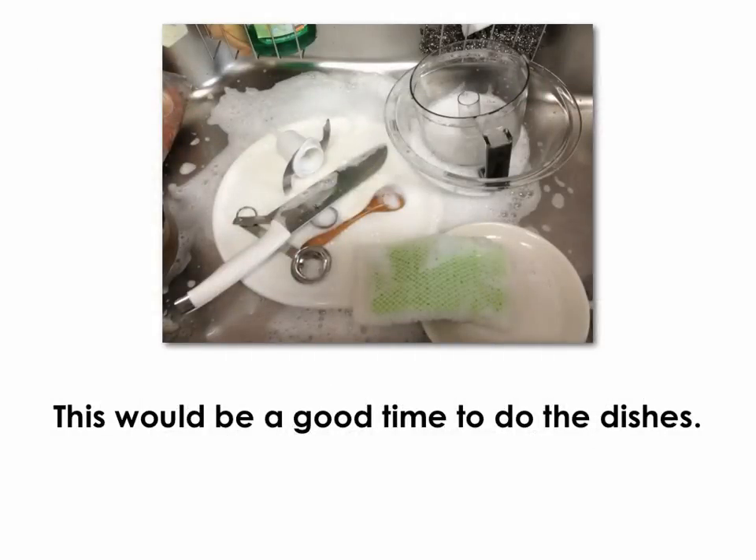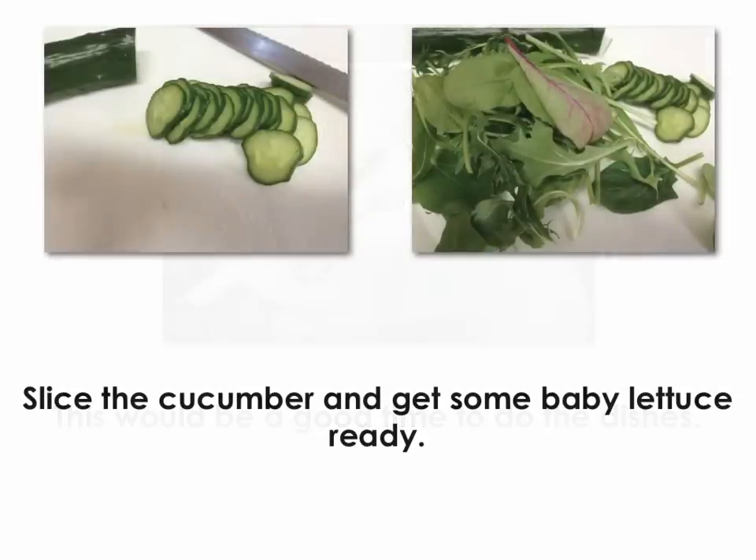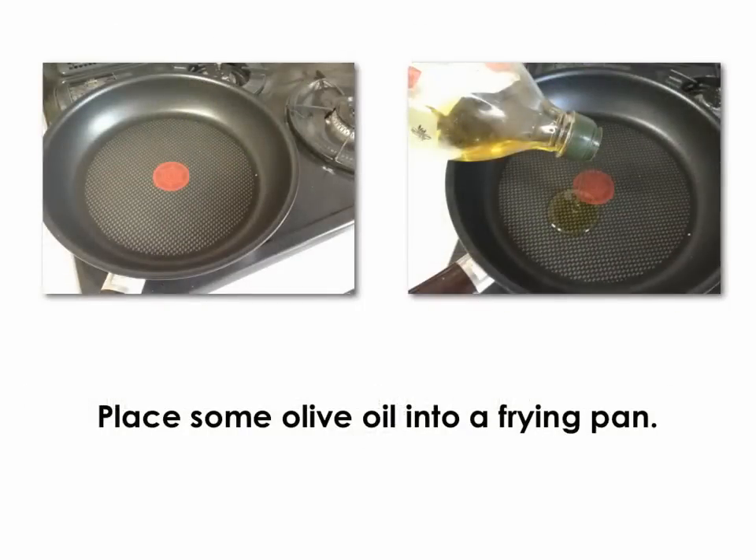This would be a good time to do the dishes — I hate the dishes. Slice the cucumber and get some baby lettuce ready. Place some olive oil into a frying pan.